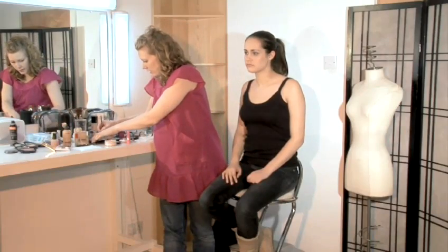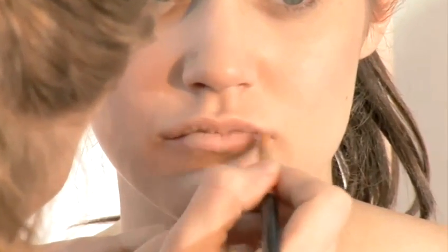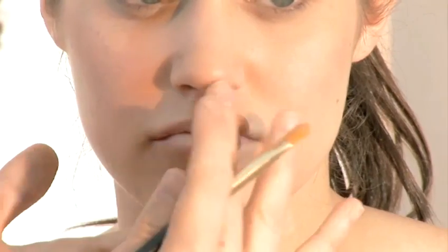Once you've blotted off the moisturiser, take a light concealer and just wipe this lightly over the lips. This is so when you add your lip liner, you get a nice clear line, and this also gives you a nice base to create your lipstick and give a true colour.